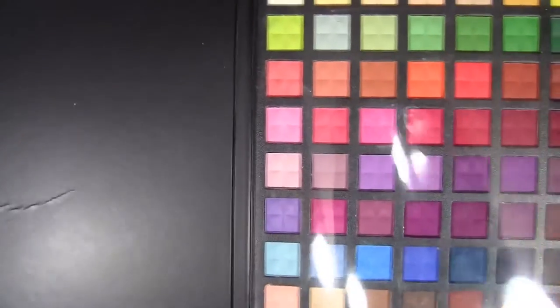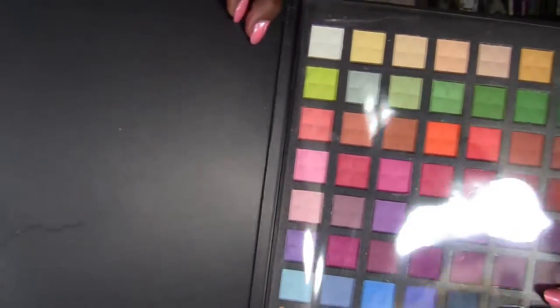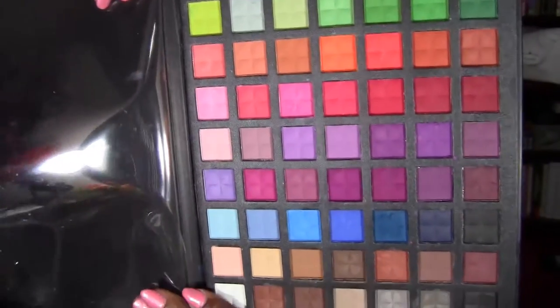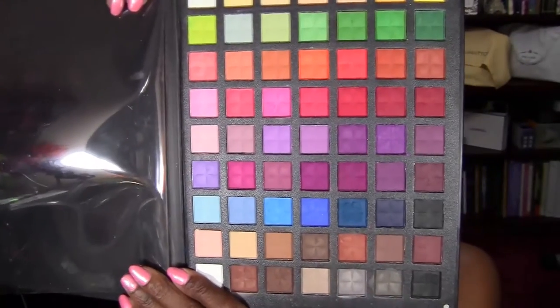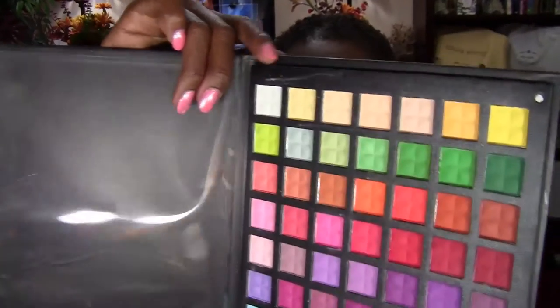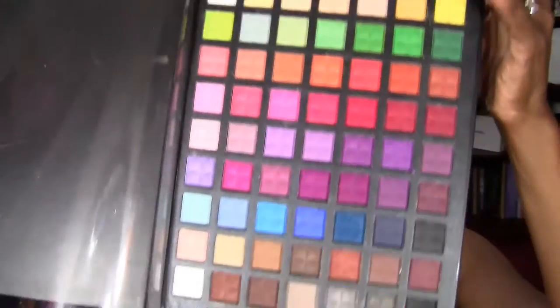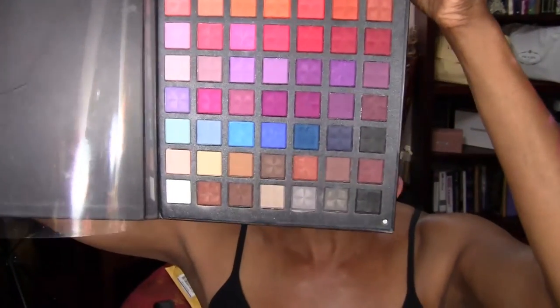How I came across this palette — I ordered it from eBay. I was doing a search on Google for matte eyeshadow palettes and this one came up as a YouTube video. I'm going to link that review from last year. I searched for matte eyeshadow palettes because I have a lot of eyeshadows but they all have a little shimmer in them or they're just not flat matte. The flat matte ones I had were more neutrals, and I wanted vibrant matte colors.